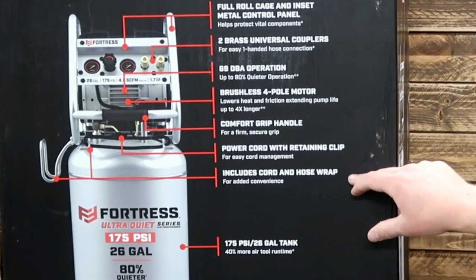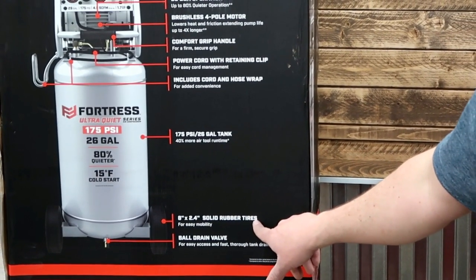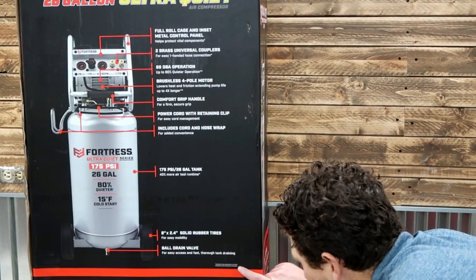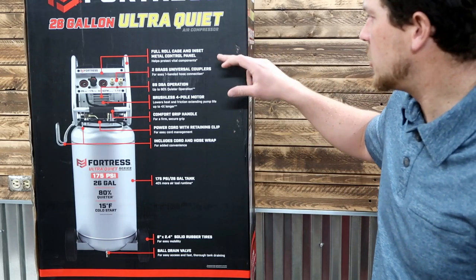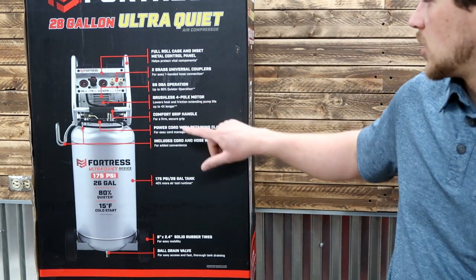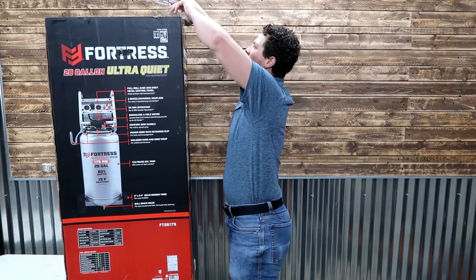Power cord with a caning clip for easy cord management. Includes cord and hose wrap for added convenience. 175 PSI, 26-gallon tank for 40% more air tool runtime. 8-inch by 2.4-inch solid rubber tires for easy mobility. Ball drain valve for easy access and fast, thorough tank drain. Compared to other shop auto compressors, this one has the roll cage, universal couplers, lower 69 decibel range, and brushless four-pole motor.